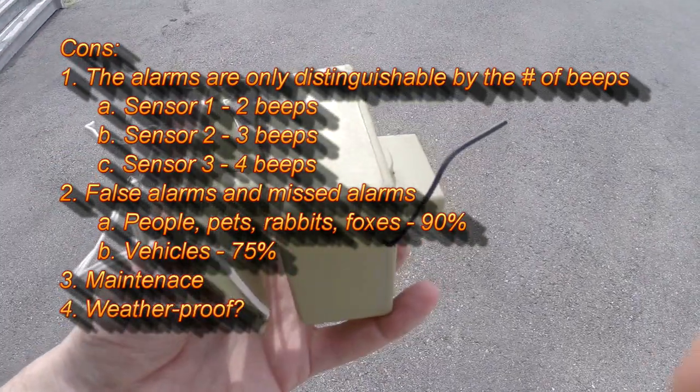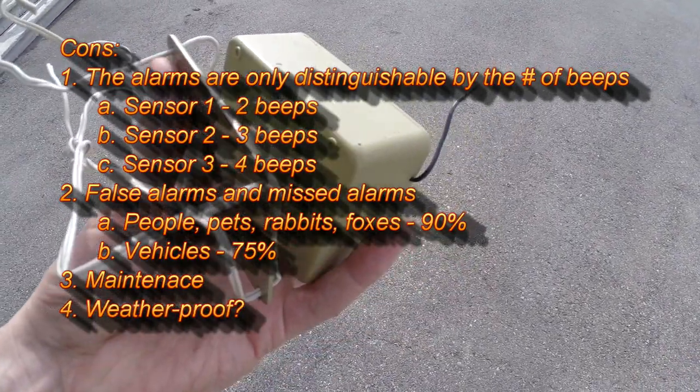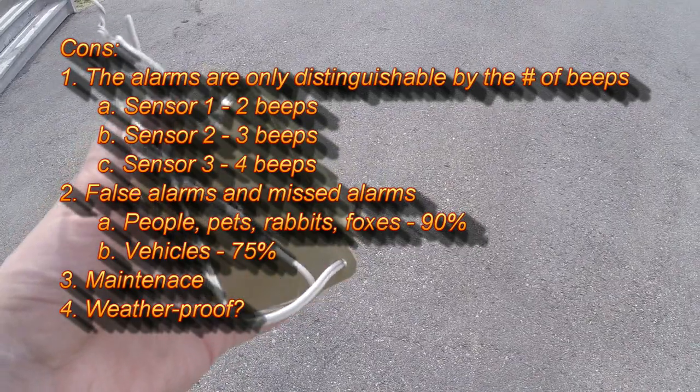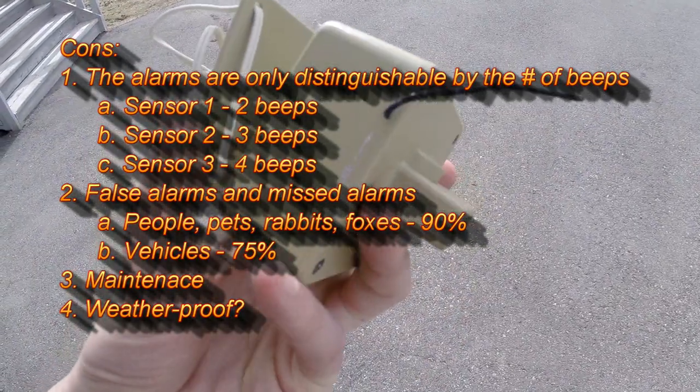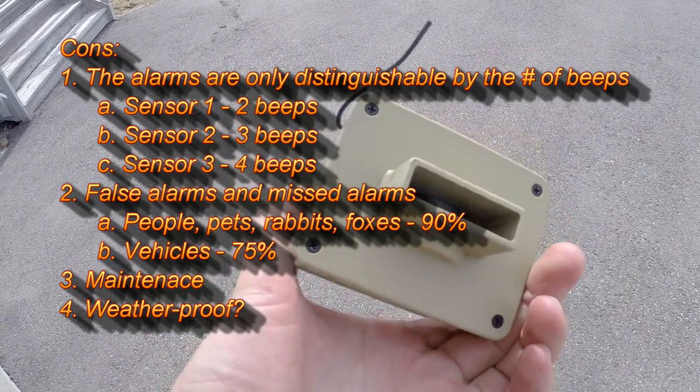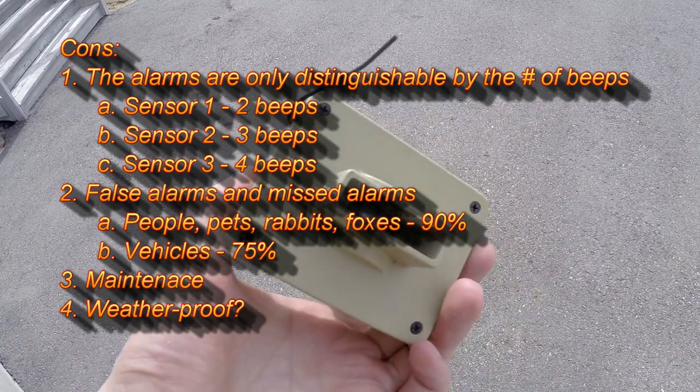The next issue is with their claim that the item is weatherproof. Yes, it spends a lot of time outdoors, but the sun and weather have weakened the plastic and it almost feels brittle. I give it six to seven years before it's off to the landfill.